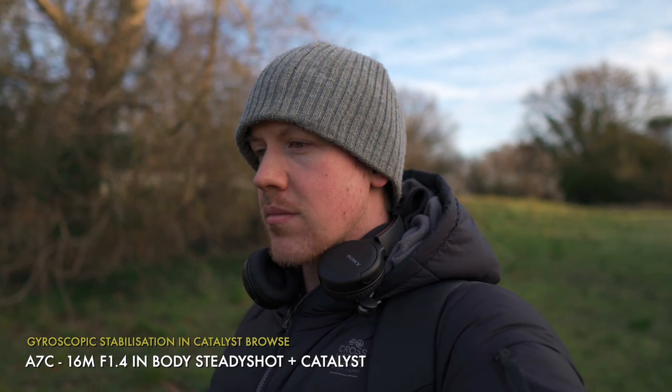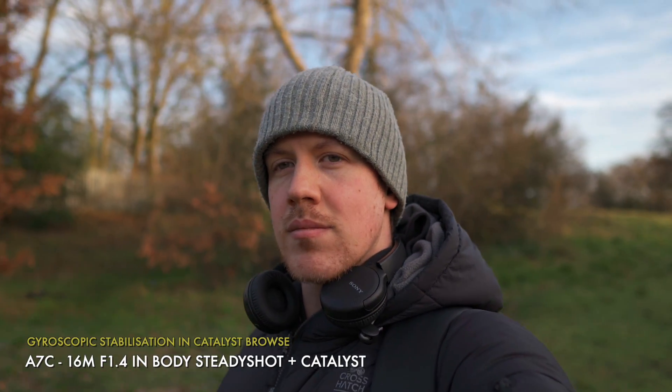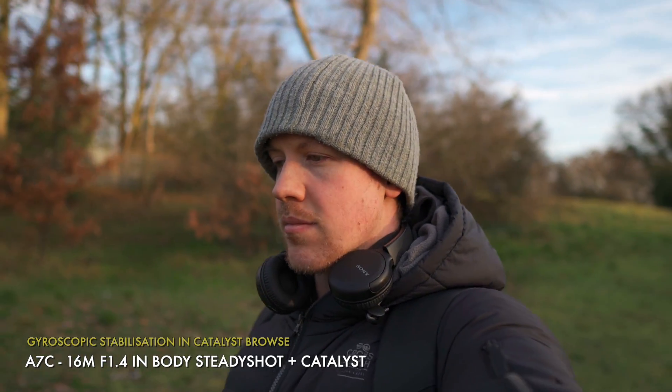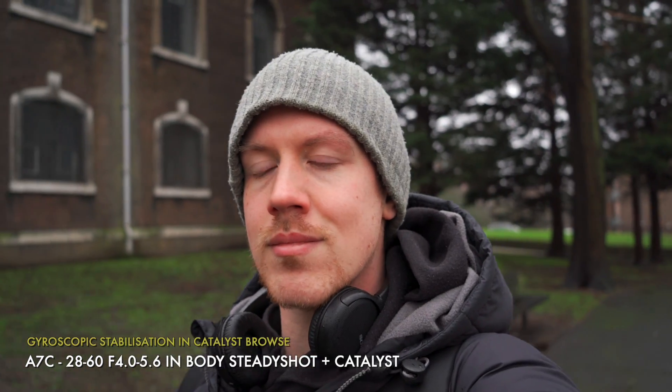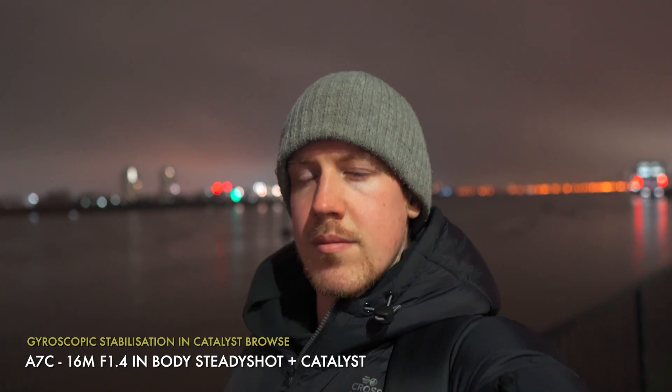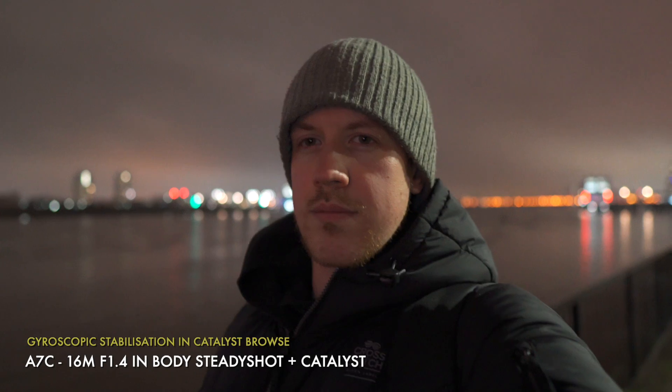And that is true of Catalyst gyro stabilization as well. The quality here is ridiculously good. For me it's a solid winner whether you're shooting on the ZV-1 with no SteadyShot or on the A7C with an unstabilized lens like the 28-60 or even something like the Sigma 16mm f1.4. Want more info on Catalyst? Link in the description.